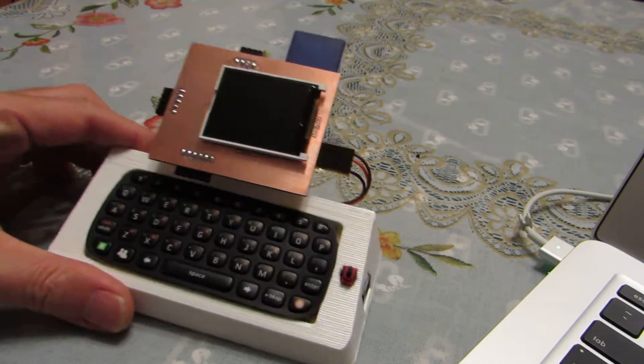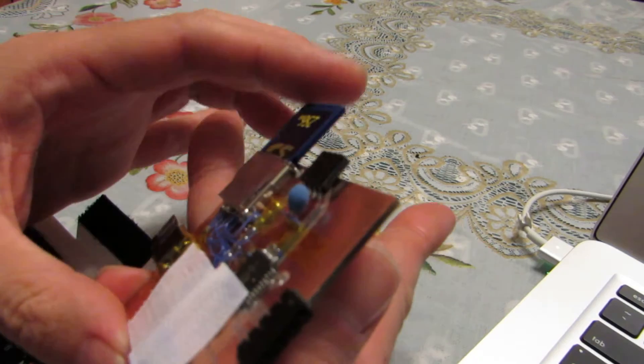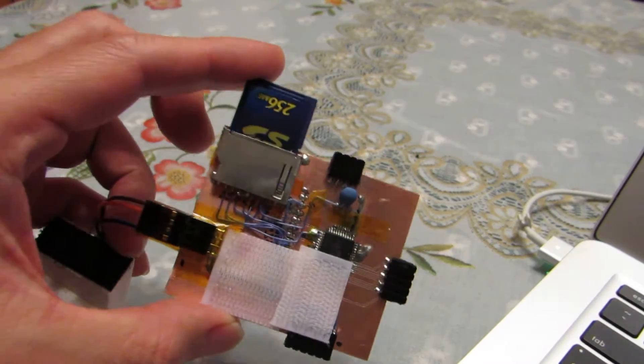Hello, I think this is ultimately my final version of this small computer.